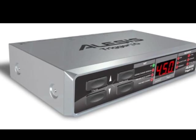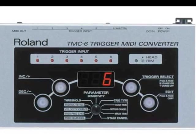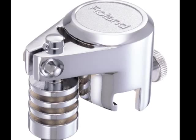The DM5 is discontinued, but you might be able to find the D4 on eBay. Otherwise, you can use the Alesis Trigger I.O., Roland TD3, or TMC6. Roland and Alesis also offer acoustic drum triggers.